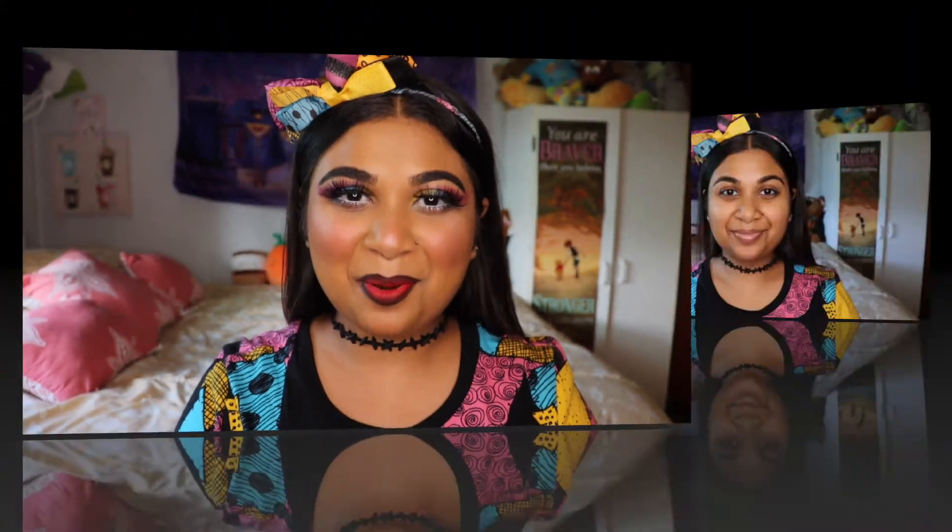Hello everyone! Welcome back to my channel. In today's video I have a Sally inspired makeup look from Nightmare Before Christmas. If you guys would like to see how I created this look, please keep on watching.